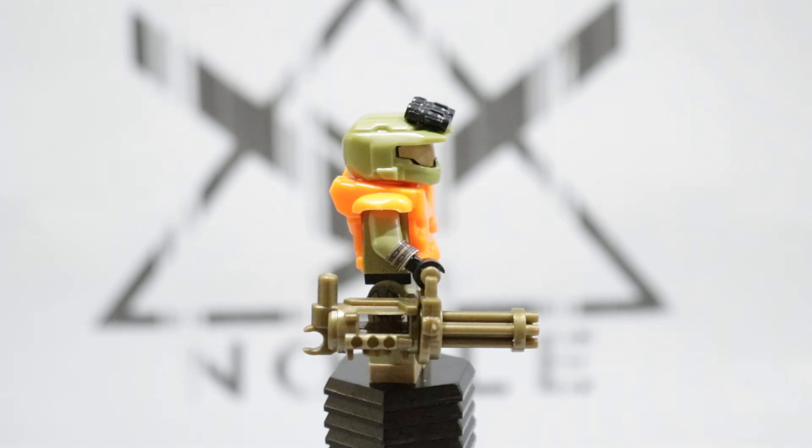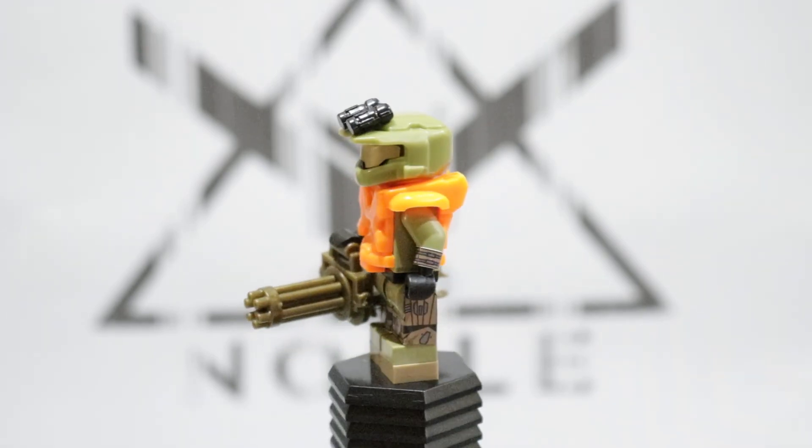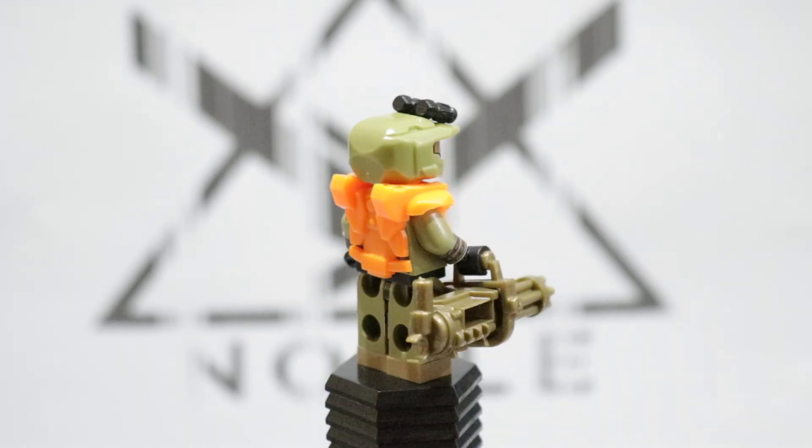Unfortunately BrickArms has not mass-produced the turret from Halo, so I had to use a Minifig Cat minigun for him — it was either that or brick-build it, and I think this was the best solution right now. Hopefully when Halo Infinite comes out BrickArms makes that gun, but for now this is my solution. Jorge is my favorite in the games.